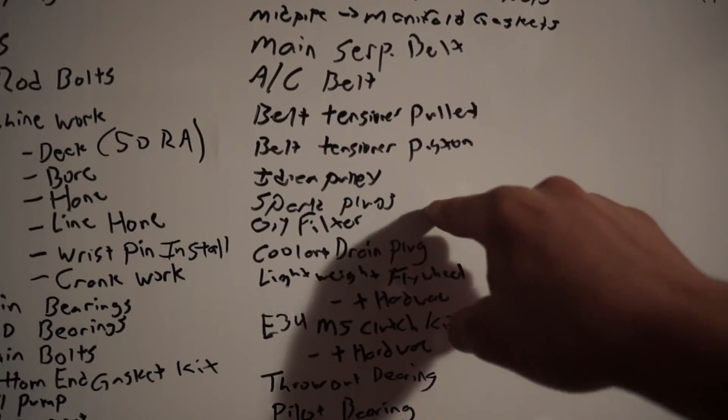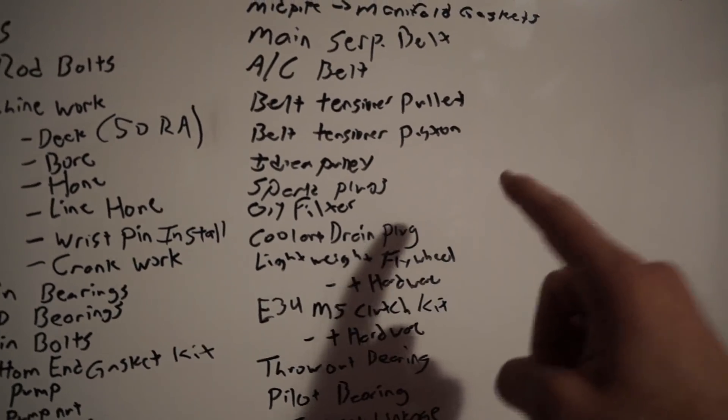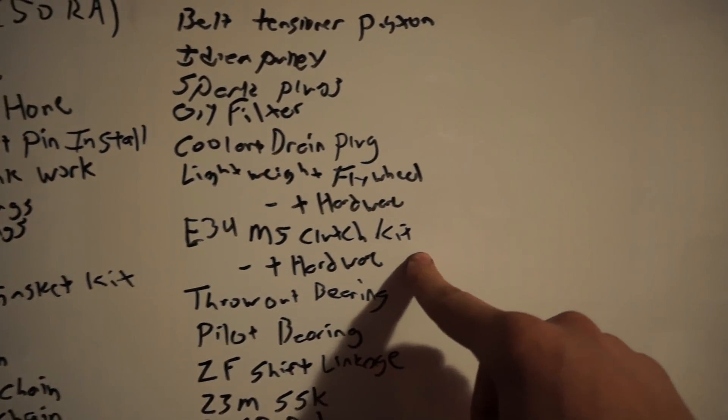I'm going to be running brand new plugs — you guys know I like to run the NGK iridiums, so I got a bunch of those. Oil filter — I have a new one. Coolant drain plug — got one. Lightweight flywheel: the clutch setup for boost is going to be an E34 M5 clutch kit with a lightweight flywheel — I'm looking at the ECS one. I need the clutch kit and hardware; that should come with the flywheel. Throw out bearing and pilot bearing — I did the manual swap on the convertible about three years ago, but new ones are only a couple bucks so it'll be that much better.